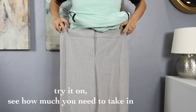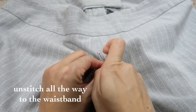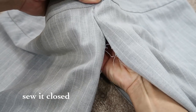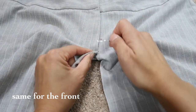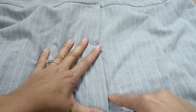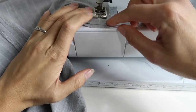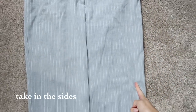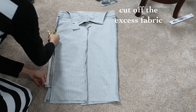I think it looks like gaucho pants when holding it up. Try on the pants, then pinch the sides to measure how much you need to take in. Unstitch all the way up to the waistband, then sew it closed straight down and repeat in the front. I took about 2 and a half inches off from both sides, then cut off the excess fabric.